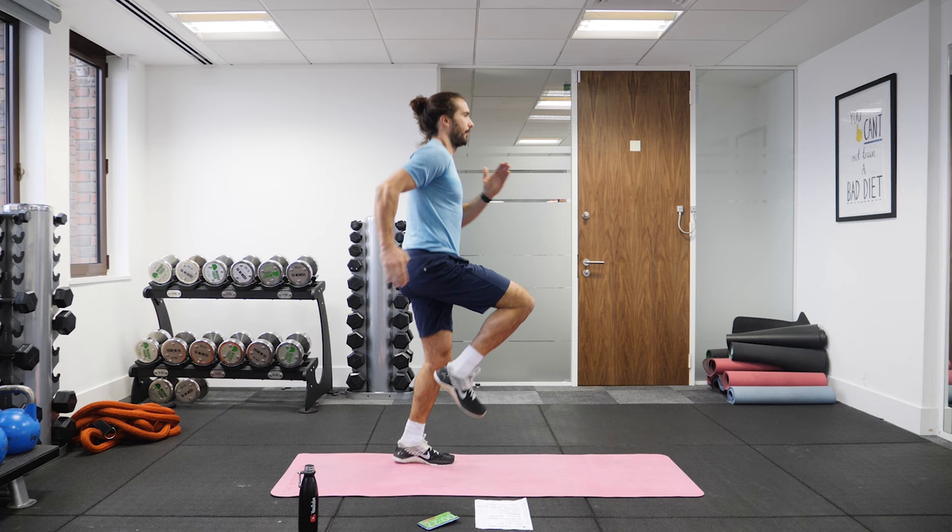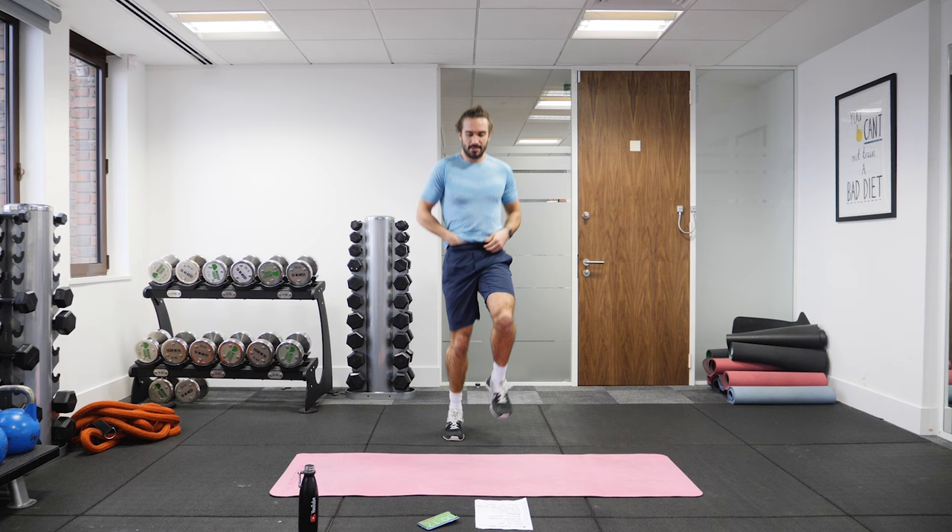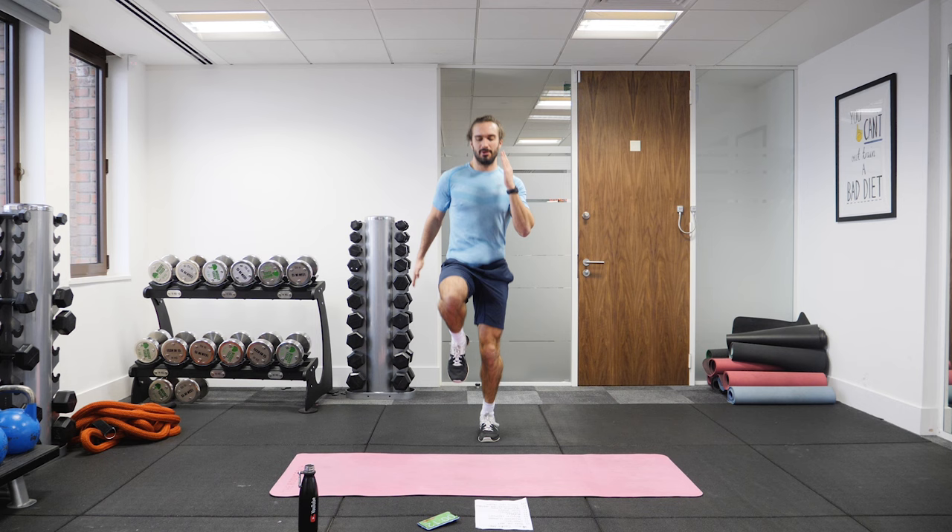Half way, 25 seconds. Let's go a bit quicker now, lift those knees up. Pump the arms, really lift the knees, arms pumping. 10 seconds on the clock, come on, a little bit quicker.